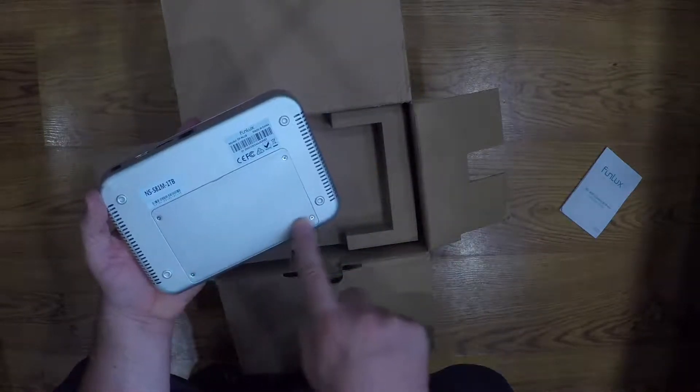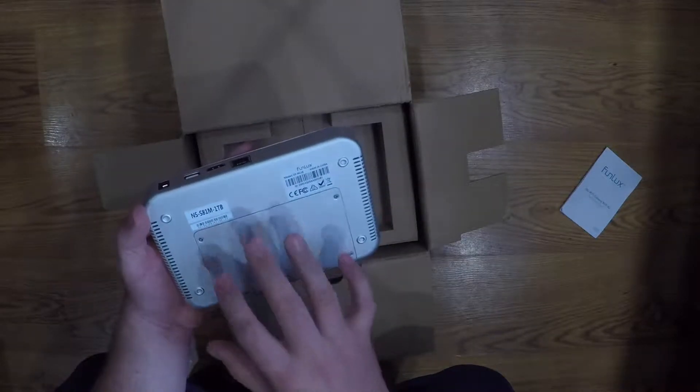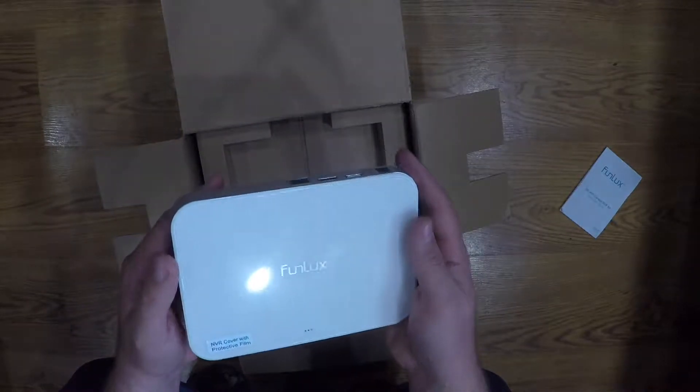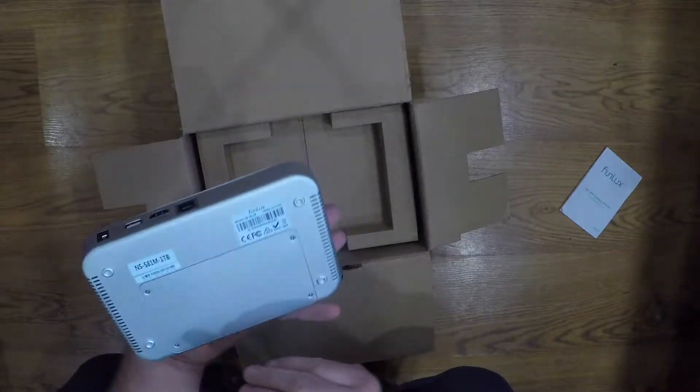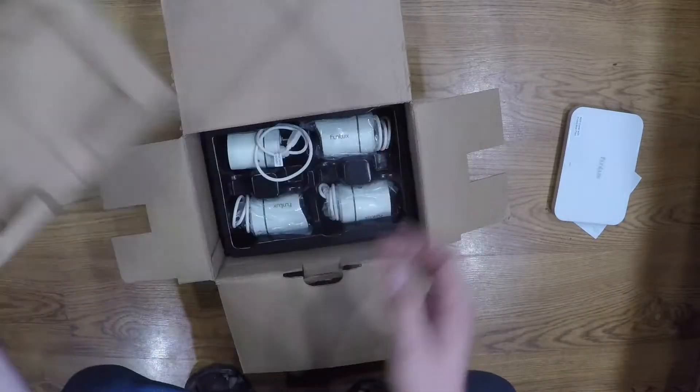This is where the hard drive is. You actually remove this if you would want to replace or upgrade the hard drive. This particular system will go up to two terabytes, and this one's a one terabyte that's already previously installed from the manufacturer.